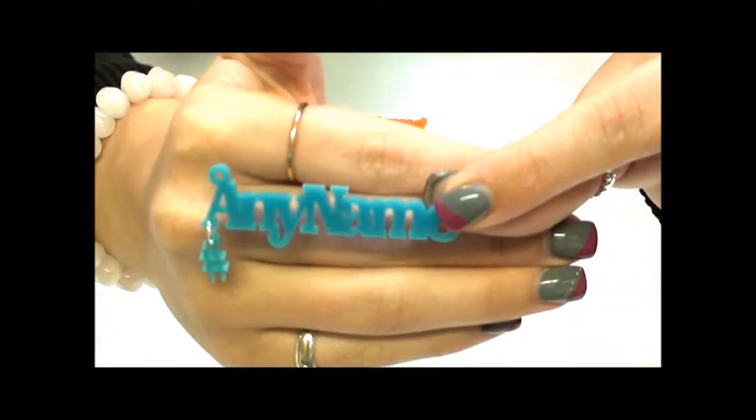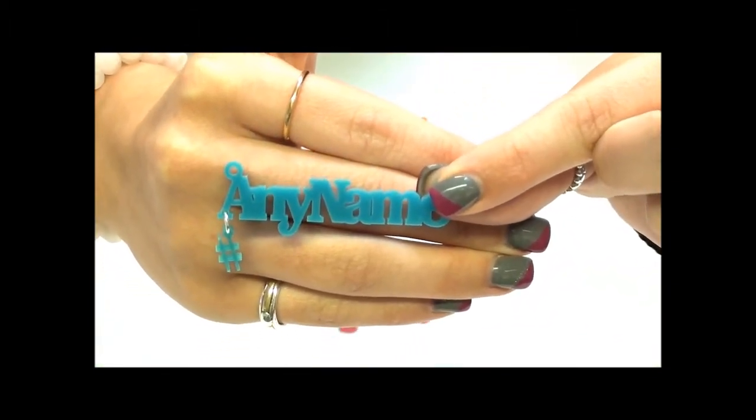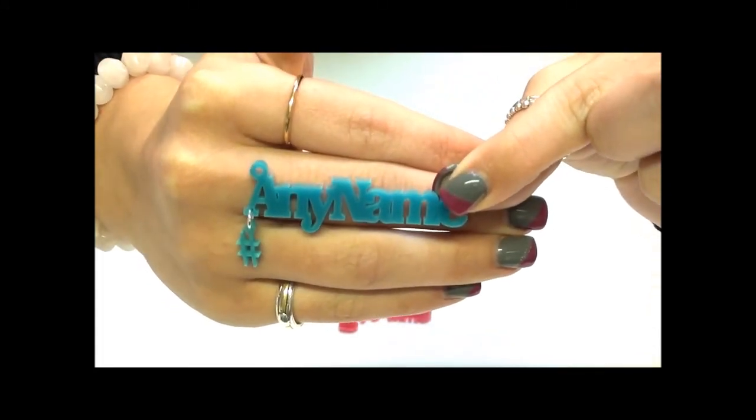In aqua blue we are showing a hashtag charm. Once again this is a completely different font, which you can decide what colour and what name you would like on it.